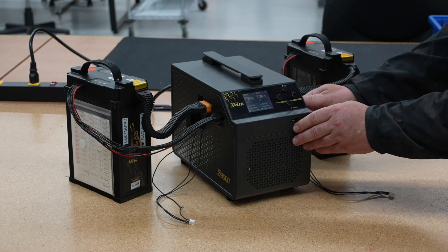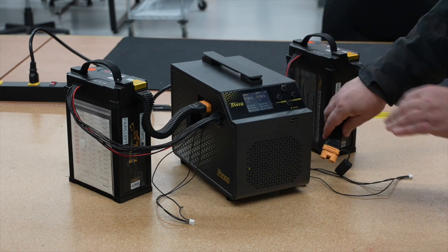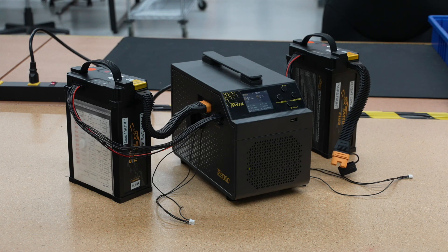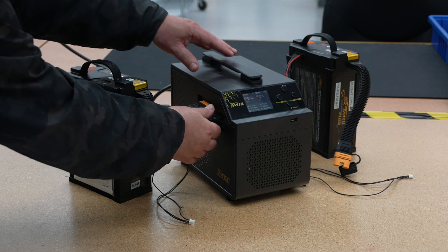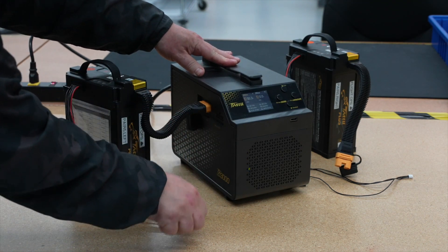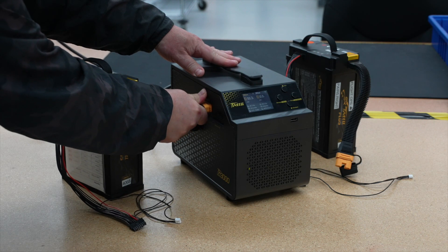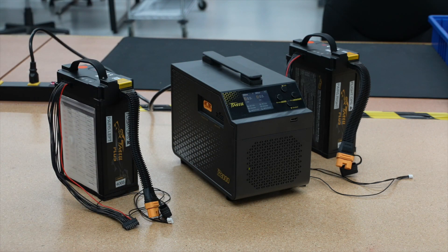To protect your batteries and extend their lifespan, we recommend discharging the batteries if they will not be used for more than five days to a 40 to 70 percent charge. If the batteries are fully charged, they will automatically begin to discharge using the intelligent mode feature built into the battery. Note that the battery temperature will increase during the discharge process, which is normal.